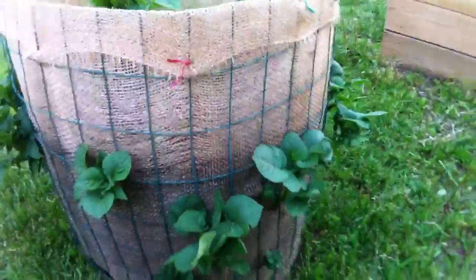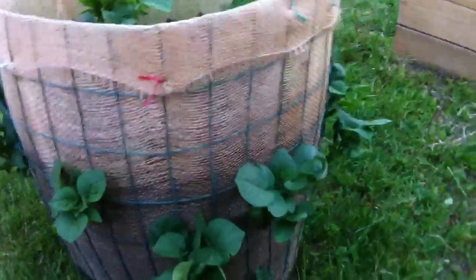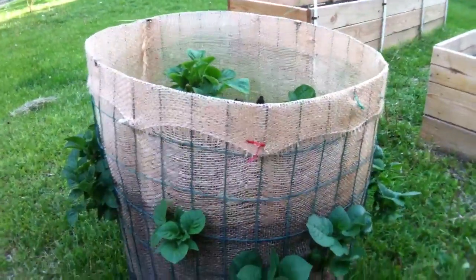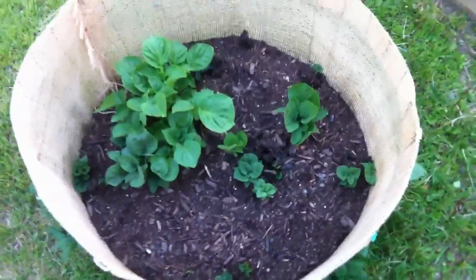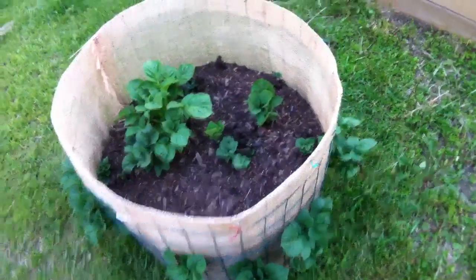So what we did here, we used this fencing stuff, made a little loop out of it, and then put burlap inside of it, and filled it up with dirt. We did it in a couple of different layers and put the seed potatoes in each layer.